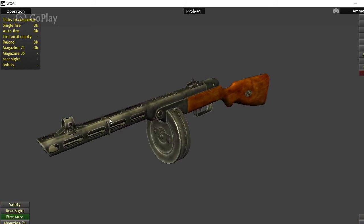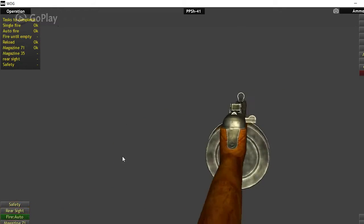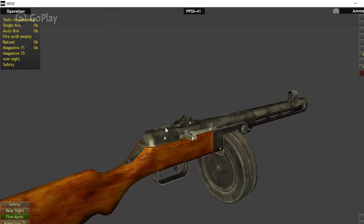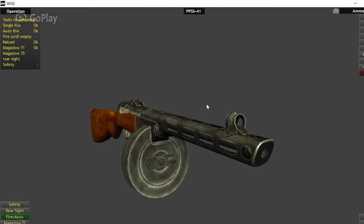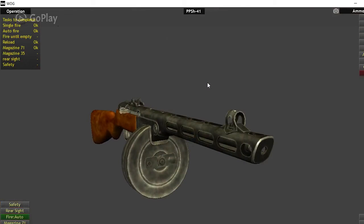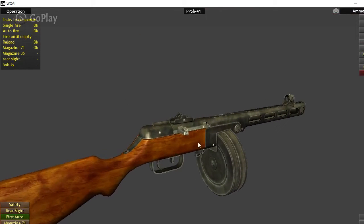They produced over 6 million PPSH-41s. It was originally designed to replace the PPD-40, which was an expensive and overcomplicated gun that required a lot of machining, driving up production time and cost. The PPSH-41 used sheet metal stampings, making it very easy and cheap to produce. However, it was not cheap in terms of quality — quality was fine and it was very reliable.